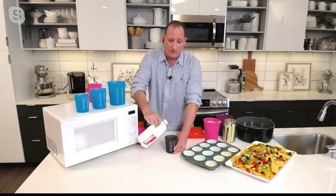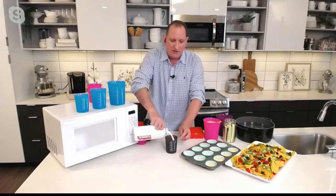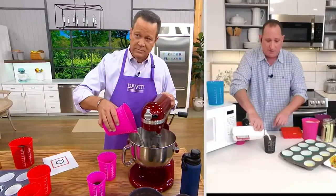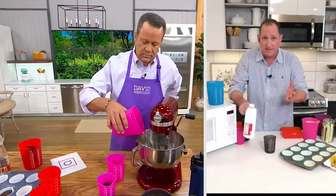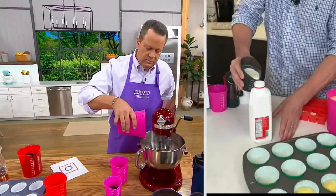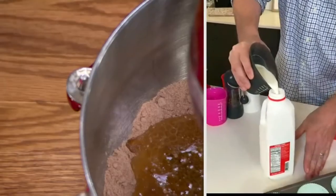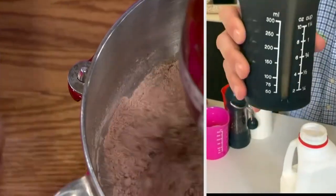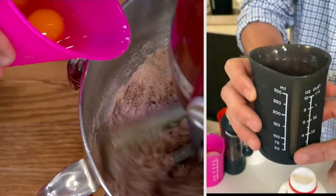If you ever need to measure milk or cream, what I love is you get three sizes: the small one is one and a quarter cups, the middle size is two cups, and the largest is four cups. Maybe you overpoured, maybe you did too much — you can come back here and just push that right back. You have a spout, so you can see what you're doing.